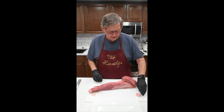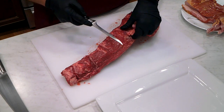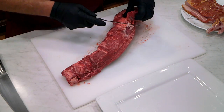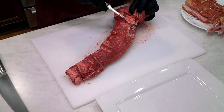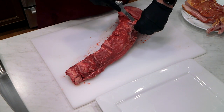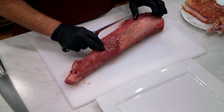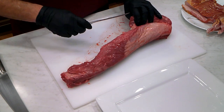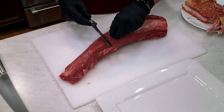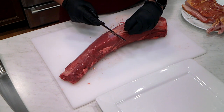So what we're going to do is take off this bit of fat that we have here. We're just going to trim it up just a little bit. We're going to try not to take too much of the meat away. We're going to look for any silver skin that we have and take that off too. You can see we have a little bit along here, so we're just going to carefully get under that.